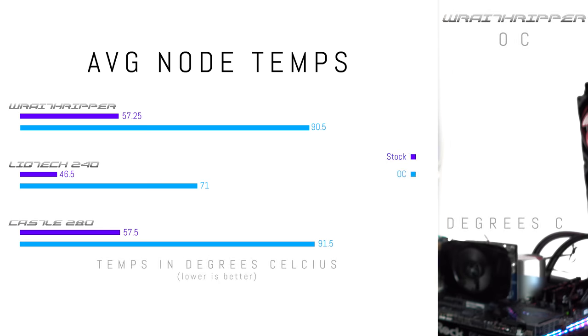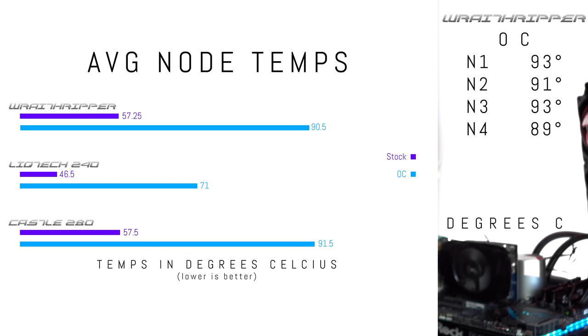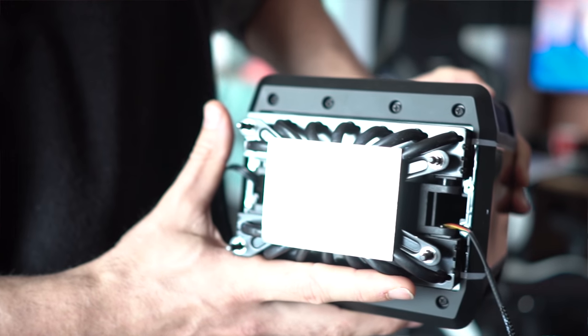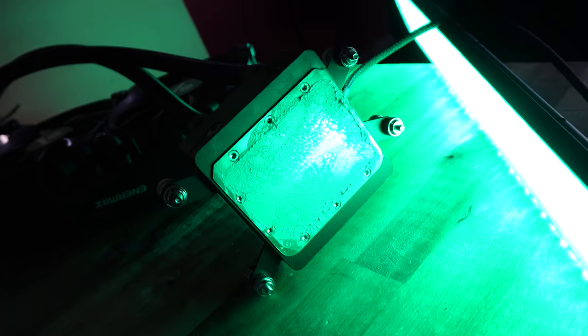When overclocked, the Castle 280 saw node temps of 93, 91, 93, and 89 degrees, versus the Threadripper air cooler's 93, 93, 91, and 85. Moving down to the Enermax cooler, that scored phenomenally well both on node temperatures and max CPU temperature — I was very impressed with both stock and overclock settings, and it easily won out of these three coolers. The Enermax cooler is 240 millimeters, but it is designed for Threadripper, so the block size is a lot bigger. Since you have a lot of heat going through the CPU to the block, getting the most surface area contact is very important, and that's exactly where the Enermax TR4 solution delivers.